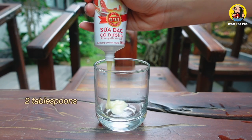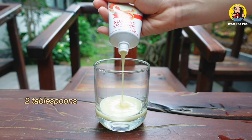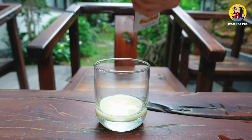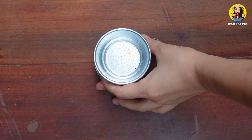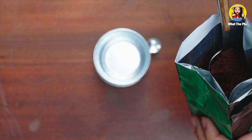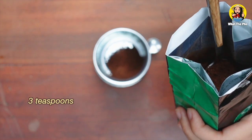I use two tablespoons of condensed milk, but you can adjust it depending on your preference. Don't forget to take out the removable piece before adding the coffee. Measure three teaspoons of ground coffee and distribute it evenly into the filter.